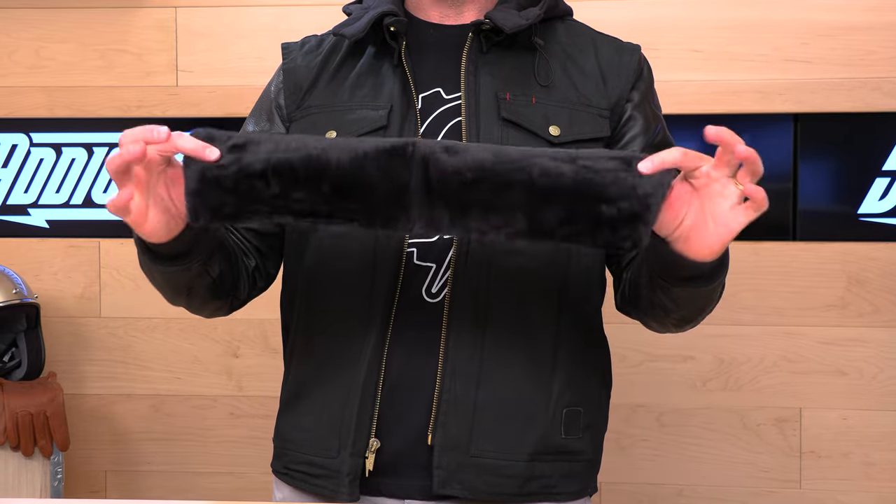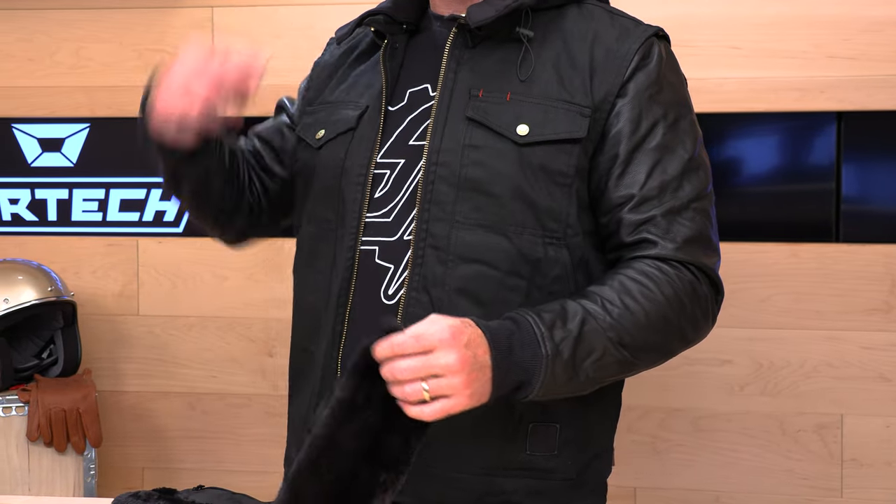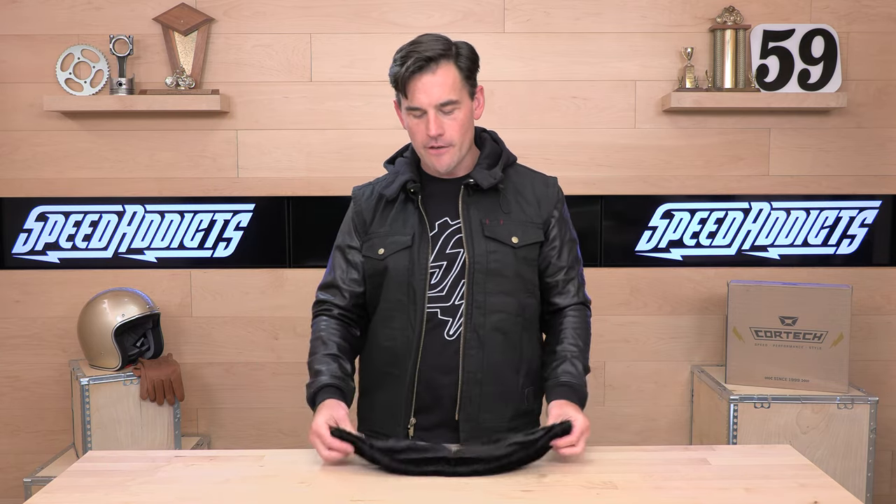You also get this snazzy Sherpa collar. On the jacket from the factory, there's a hoodie collar that zips off, and then you can go full Top Gun furry collar if you want to.